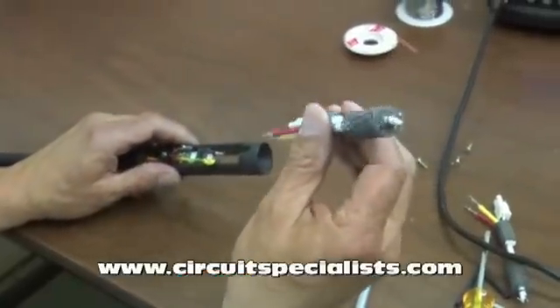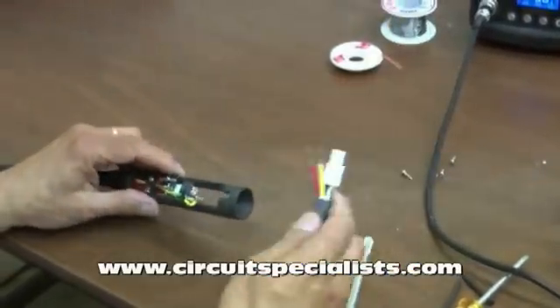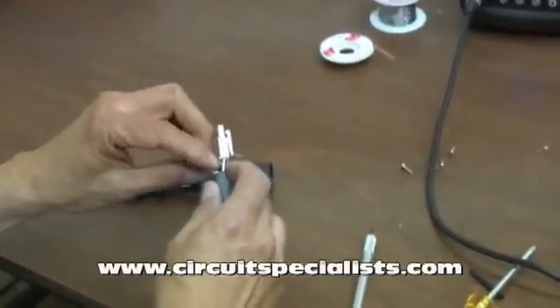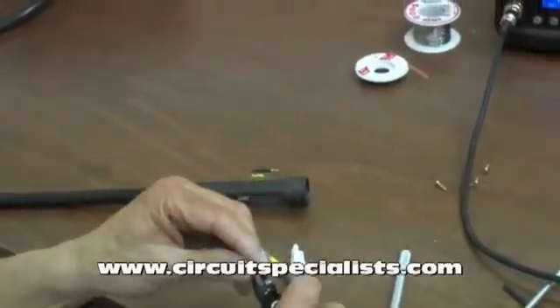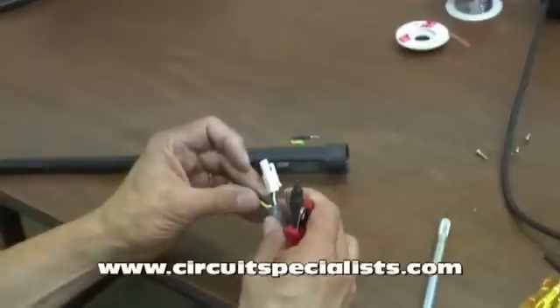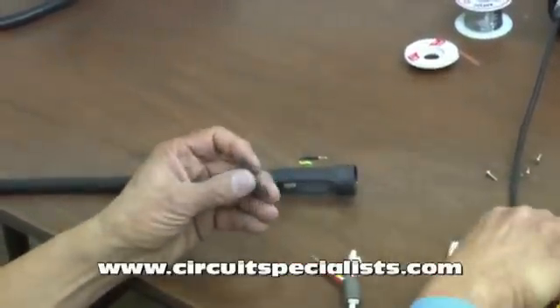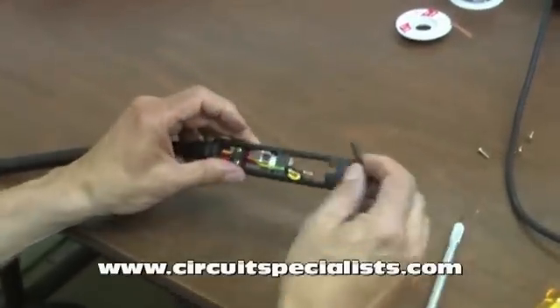At this point I can remove the old element and discard it and go ahead and reinsert the new element. Before I do that, I'm going to go ahead and put a couple of pieces of shrink tube on the new element so that when I put it back together I'll be able to insulate those connections. I need to use the minimum amount necessary just to insulate those connections, so I'm going to cut them down to a length — probably a little over an inch — that will cover all the metal.